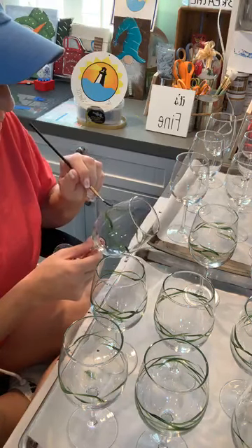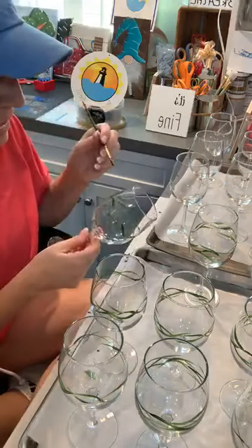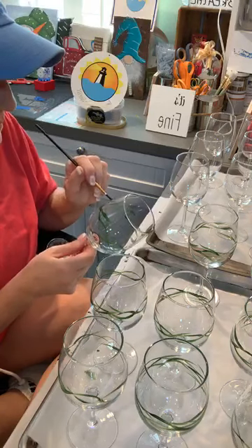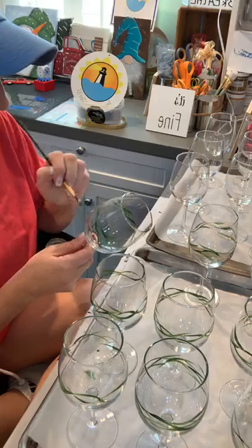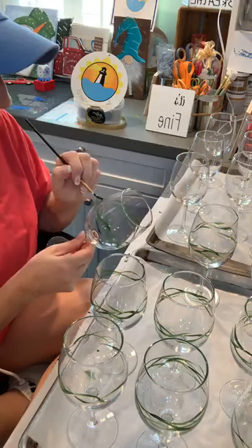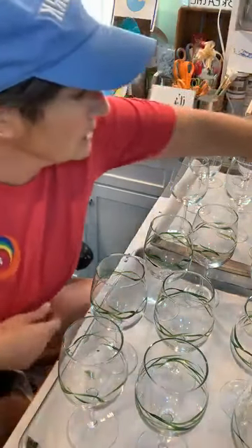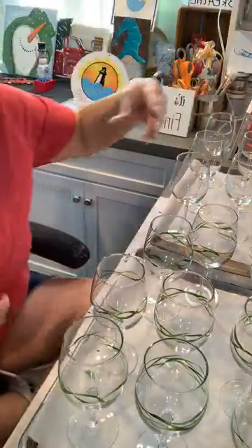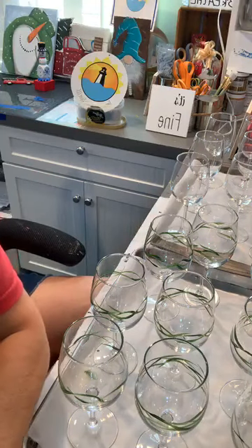My husband went food shopping this morning and now he's making chicken tortilla soup. We're really big on soup in this house in the winter. Either him or I will make soup every weekend to have in the refrigerator — nice to bring for lunch, or come home and heat up a nice bowl for dinner.